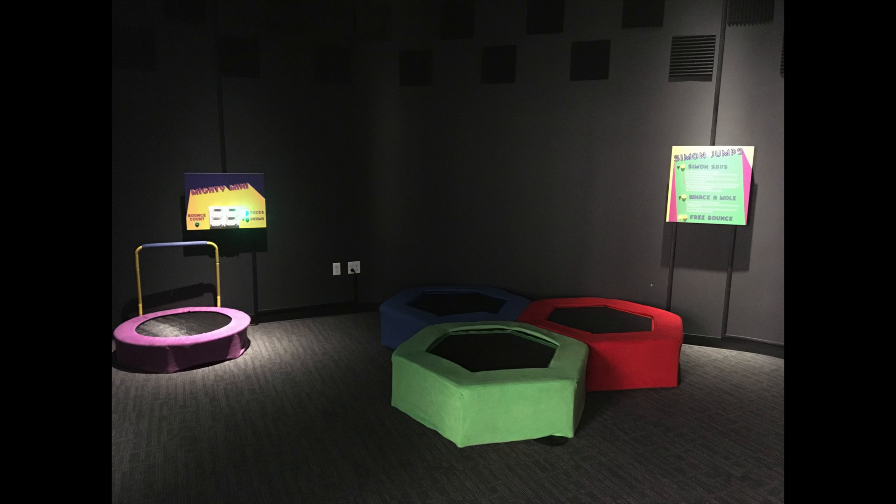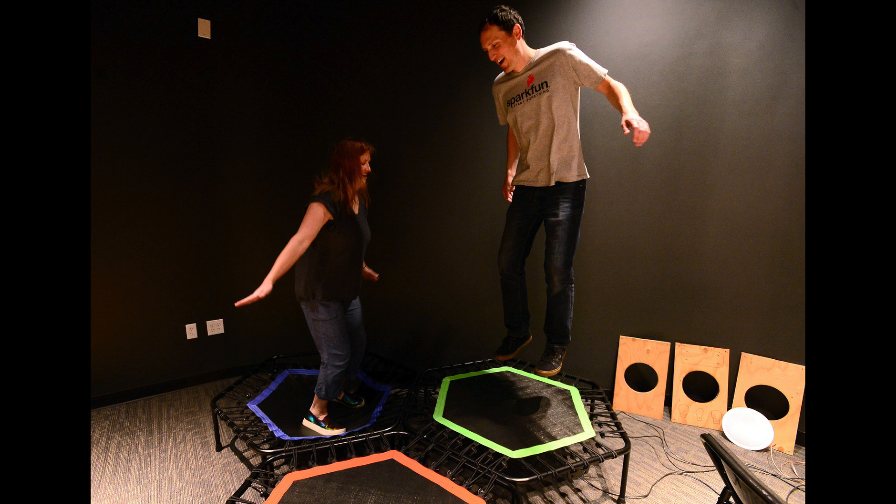The Museum of Boulder and SparkFun teamed up to make an exhibit for the grand opening of the new museum in downtown Boulder. It is called Boulder Bounces and it's a recreation of the Simon Says through-hole soldering kit, but instead of buttons they used trampolines, and instead of LEDs they used spotlights coming down from the ceiling to light up the trampolines.